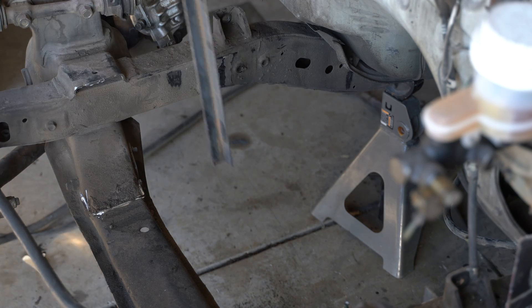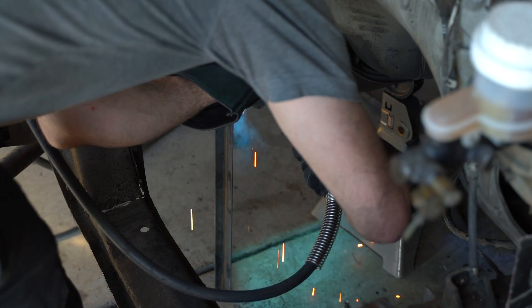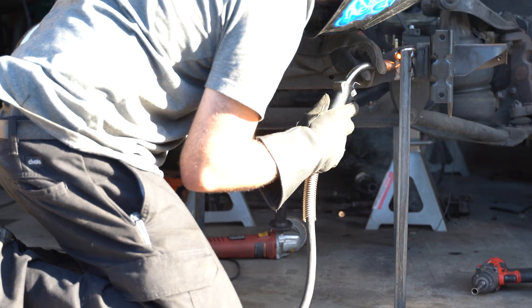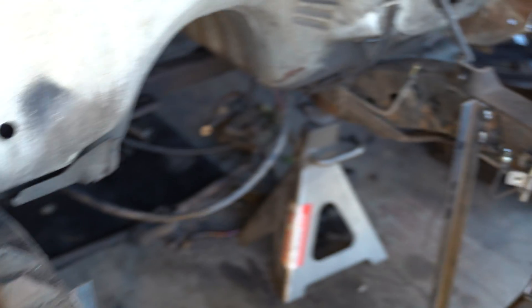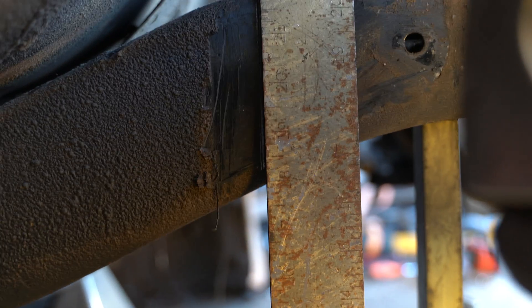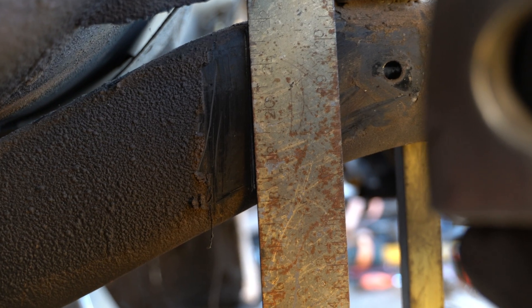We've got two options: cut through the frame and let the front clip drop, then try to lift it back up with jacks and jack stands, hope the alignment's good when we're done — or we can use a little more brains and not let the frame drop in the first place. What I did was weld a leg onto each corner, basically turning the whole front clip into a little four-legged table. So when I make the cuts in the back, nothing's going to happen. The cut I'm going to make in the frame is straight up and down — you definitely don't want it angled, because angling the cut slides the front clip forward or back.